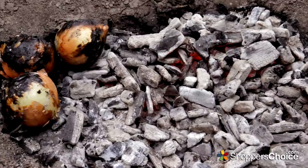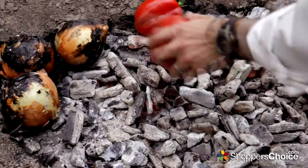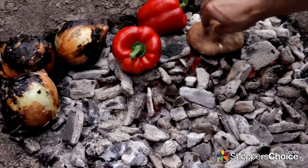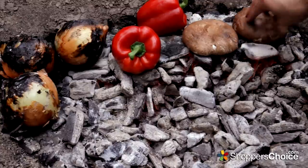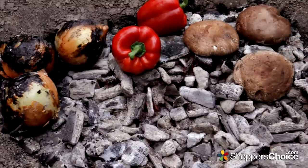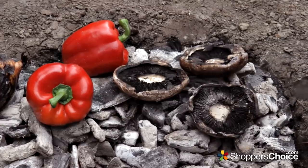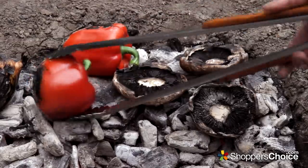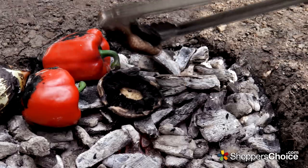Before we make our sauce we'll put some peppers and mushrooms in the coals so we can have a little side. Let's get a little char on these — just a little extra flavor. The mushrooms will cook pretty quickly so after about a minute or so I'll turn them. The mushrooms are ready as well.